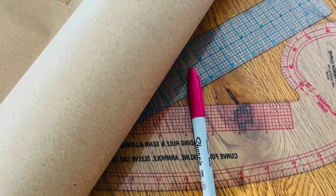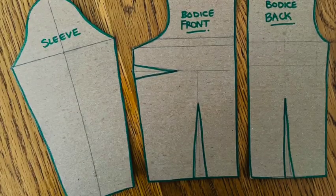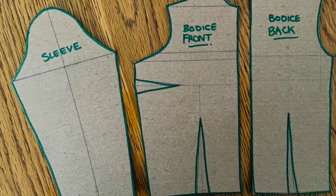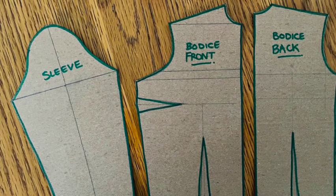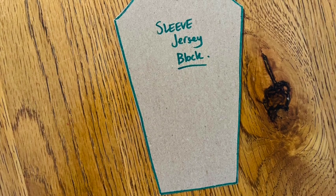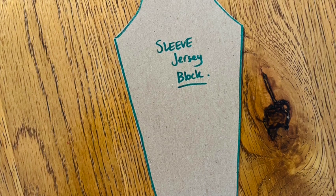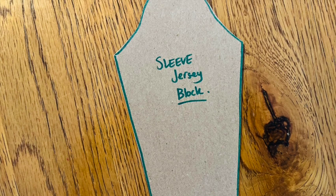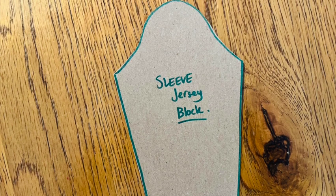To begin, grab your pattern paper, marker pen, and ruler together with your sleeve and bodice blocks. I'm using these little mini versions of my blocks today just so that you can see and follow everything. Looking first at our sleeve block, we aren't going to make any changes — simply trace around your sleeve block and relabel it as your jersey sleeve block. Because we are using stretch fabrics, we are going to dispense with seam allowances to allow for the stretch fabrics to do their thing.